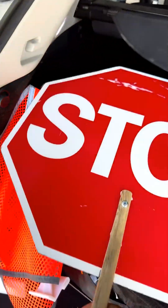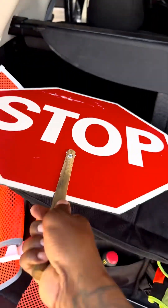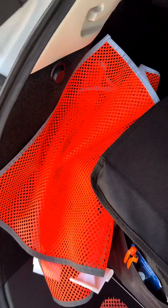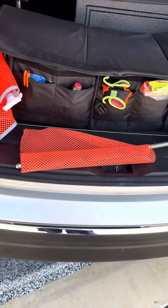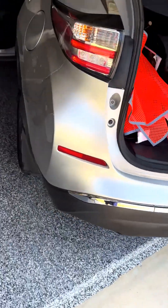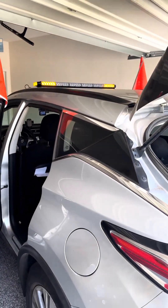Definitely use the stop sign and the slow sign. Some of you may be flaggers — whatever the case may be. But this is what we've got, this is how we get down: CJ3 Transport LLC, pilot car services — ready to rock and roll at all times.